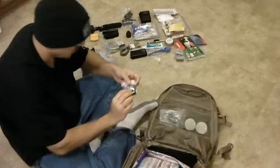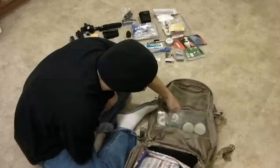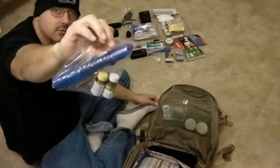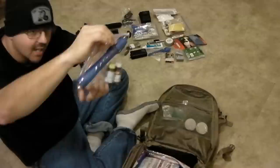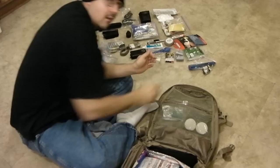Little sewing kit — it's got different types of thread, a needle, scissors, bobby pins, and buttons. Water purification tablets: this is the PA Plus and also the Aquatabs. Also a filter straw — this is a basic filter straw with just a carbon filter. You pop off the top, unscrew the bottom, stick it to a water source, suck, and it comes up through the carbon filter. Just one extra step.